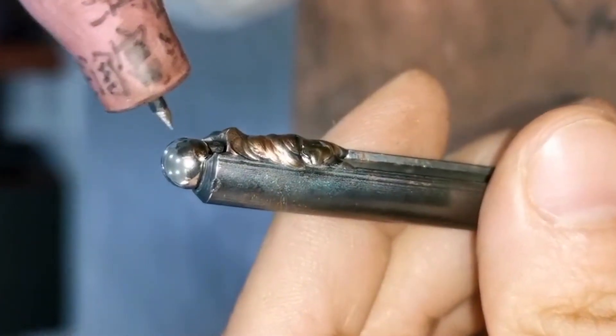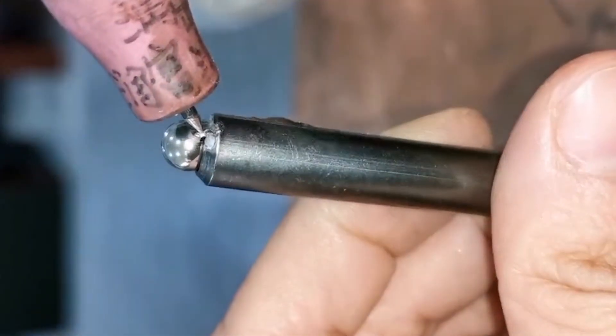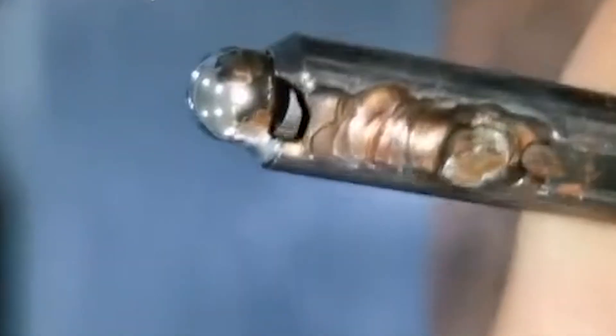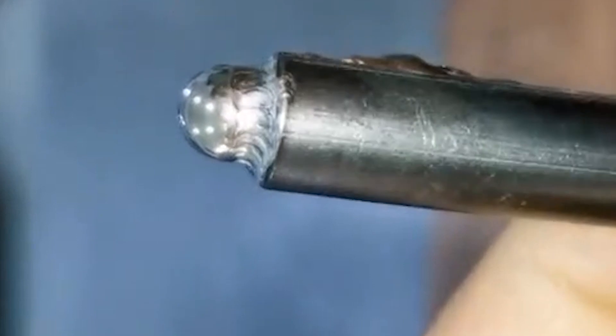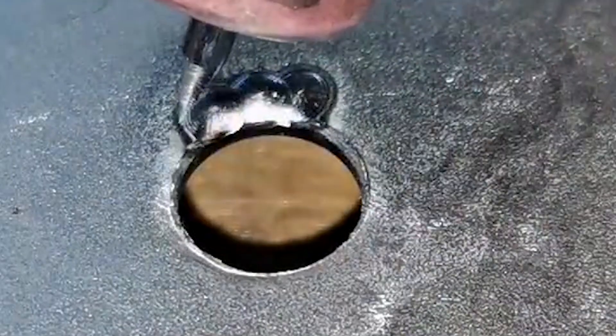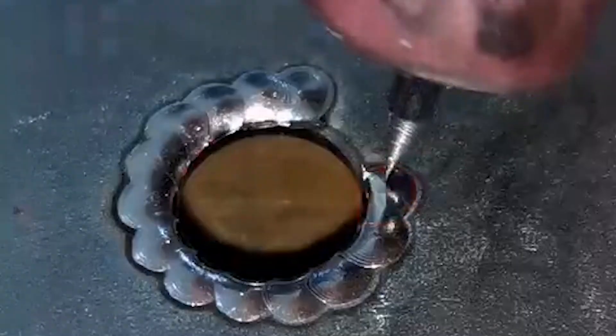We weld small steel balls to iron pipes. This is a traditional argon arc welding machine. This new type of cold welding machine is very good in the Chinese electromechanical enterprise market. Compared with traditional welding equipment, it is difficult to achieve such precise welding technology. It can be welded without adding welding wire — it breaks through traditional welding technology.